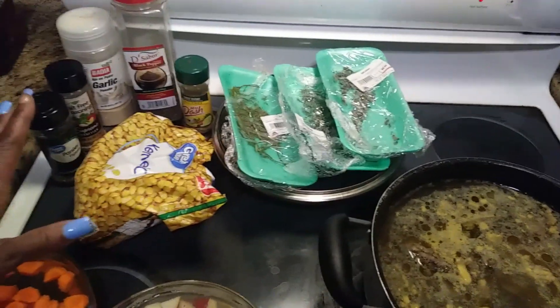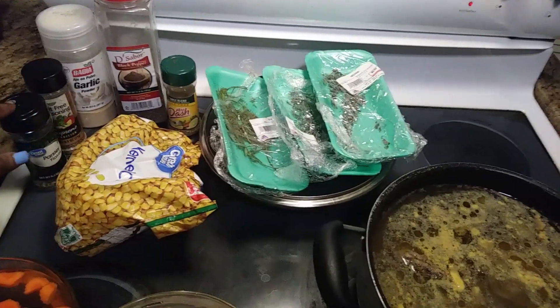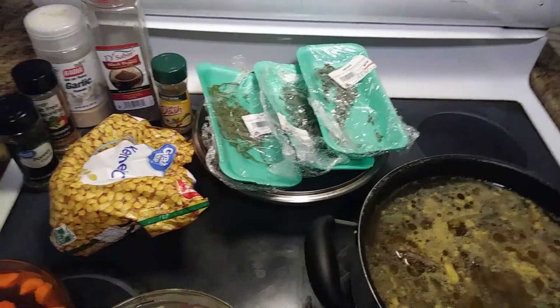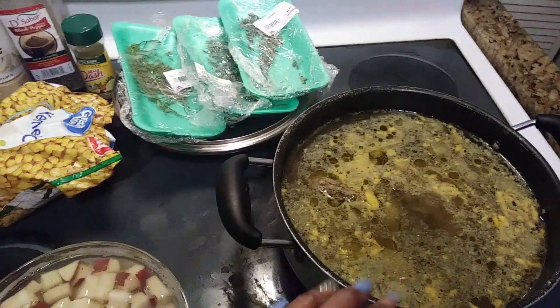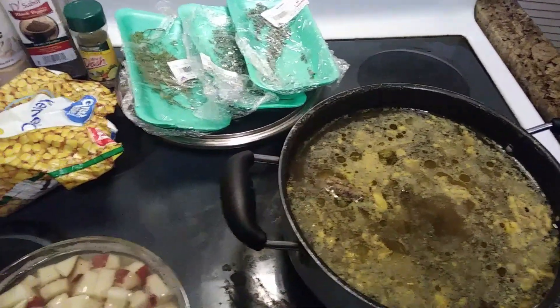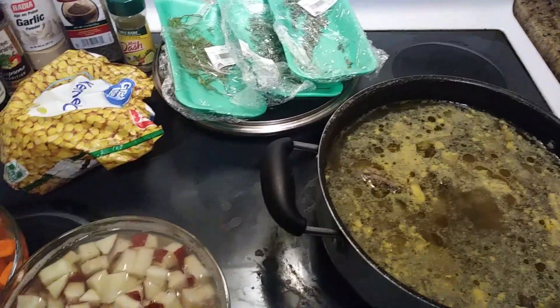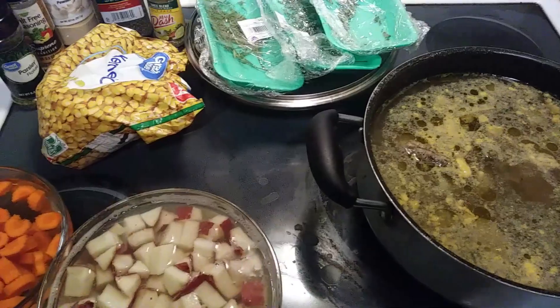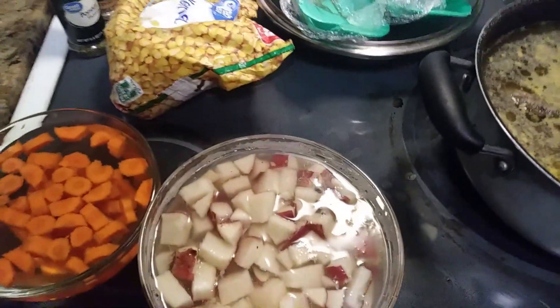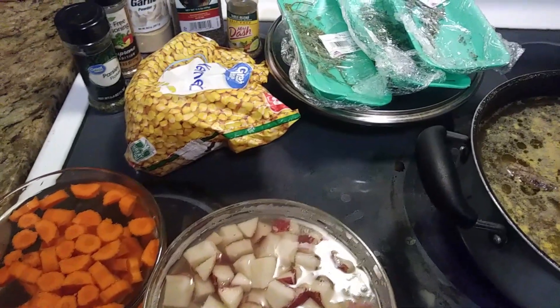The seasonings are mustache, black pepper, garlic, salt-free seasoning, and parsley. We've already added our chicken — skinless, with the fat removed, washed and prepared. Now we're moving on to the vegetables. We have our chopped potatoes and carrots here.